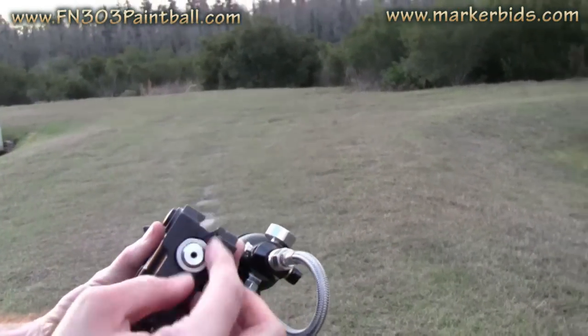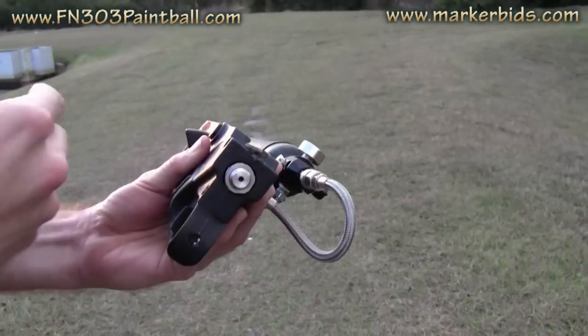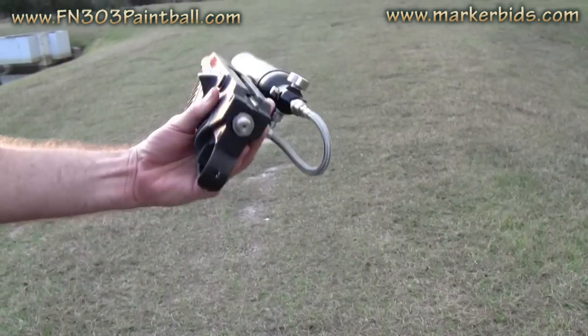As you can see here, this is just basically just like an auto mag. You've got a tournament lock here, so you can adjust this forward or back. You tighten it and the velocity goes up; you back it out and the velocity goes down — just like an auto mag.